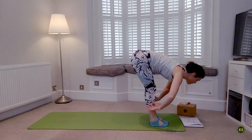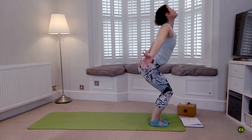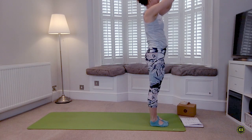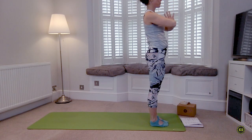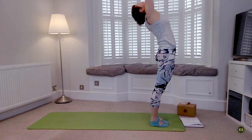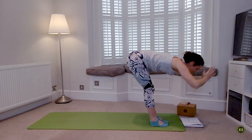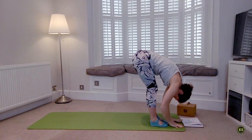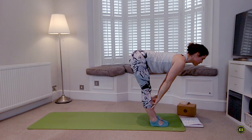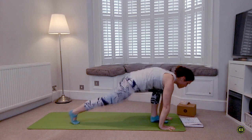Exhale fold, bend your knees if you need to. Inhale push down through the feet, root to rise, reach. As you exhale, hands to heart center, elbows out, shoulders away from the ears. Inhale everything lifts, add a little back bend. Exhale fold all the way down — Uttanasana. Inhale halfway lift — Ardha Uttanasana — shoulders away from the ears.